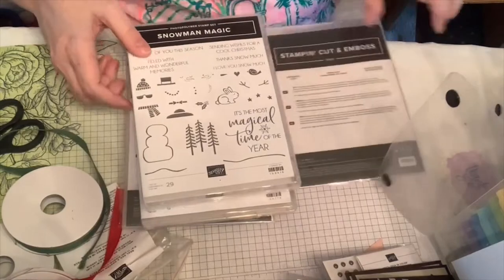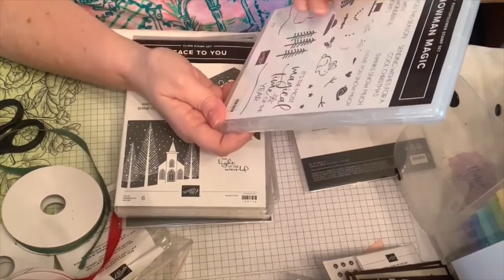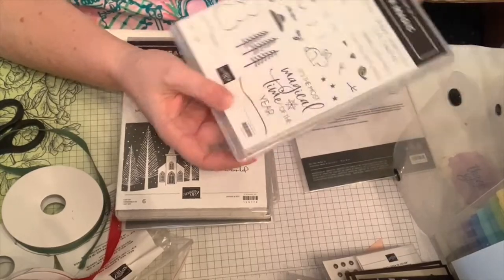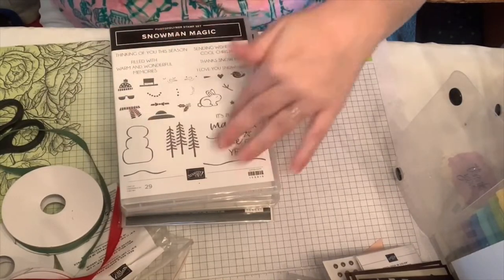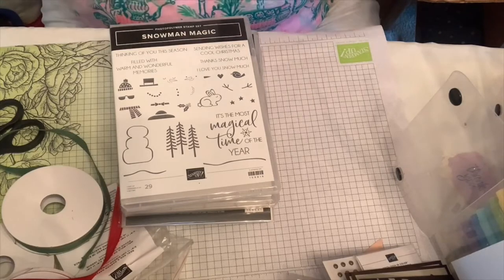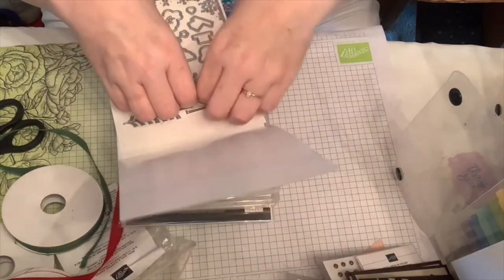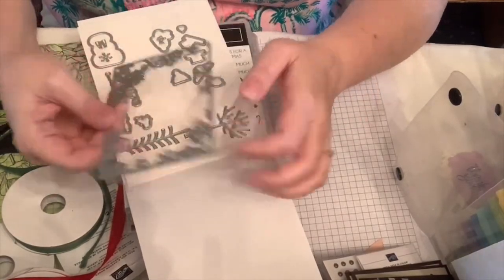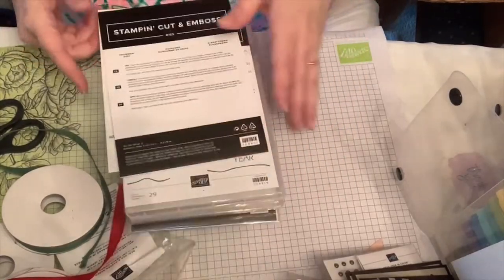I also got a snowman stamp set — I couldn't resist the cute bunny! Sentiments include 'I love you snow much,' 'thanks snow much,' 'thinking of you this season,' 'sending wishes for a cool Christmas,' and 'it's the most magical time of year.' The matching snowman dies also cut a really cool windowy scene with snowflakes on the edges so you can look through to trees and a little snowman.